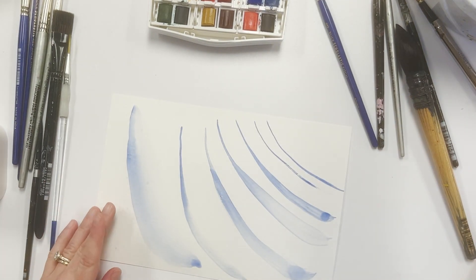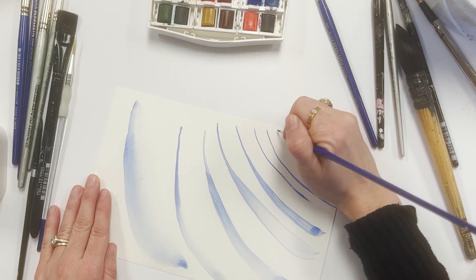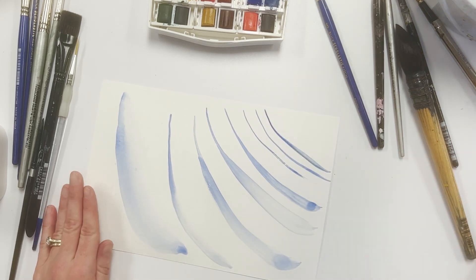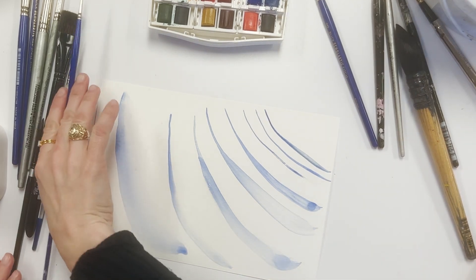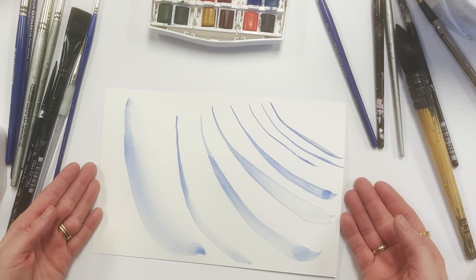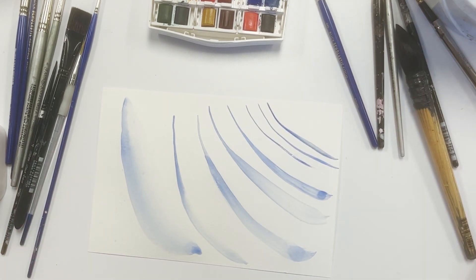Let's look at the smallest of our student grade brushes — another detail brush. This one holds a little bit more paint and water and gives me a little more flexibility with my line. To get a fine line, load your brush with paint and barely touch your paintbrush to the paper. Very light pressure, and as you drag, add a little bit more pressure and it will make a wider line as you work.